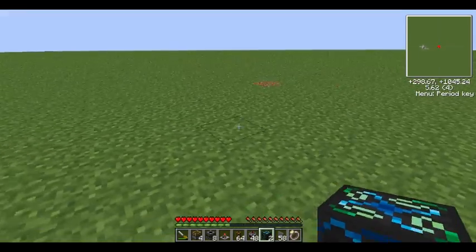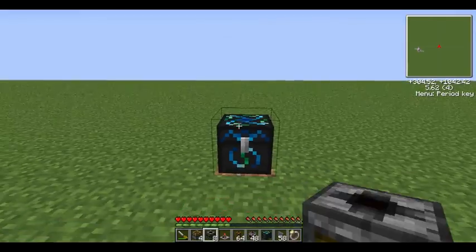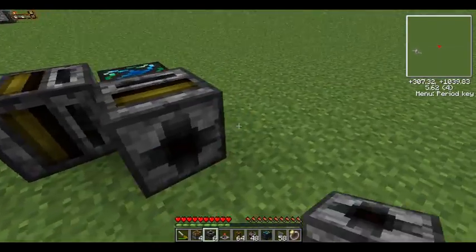Now to start this, you want to put down a condenser — that's how you start — then you surround it with 4 filters, like so.